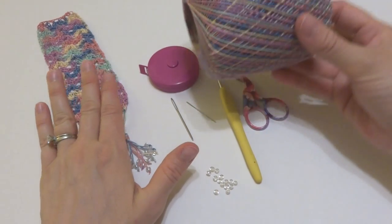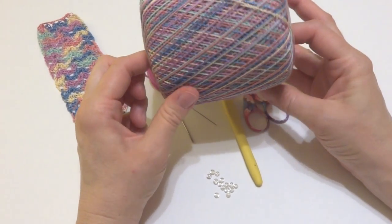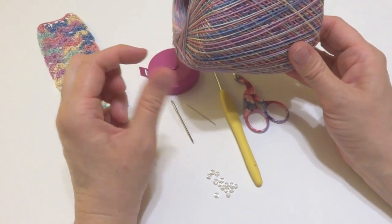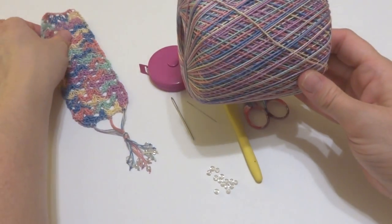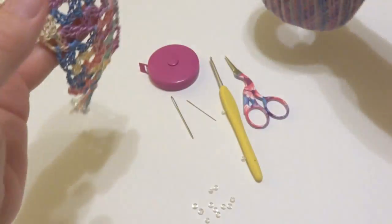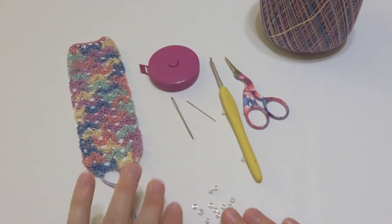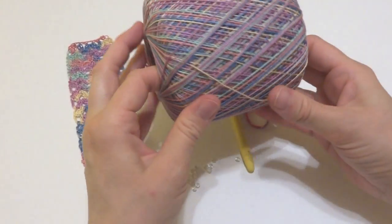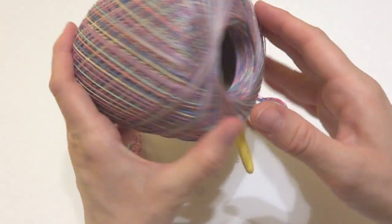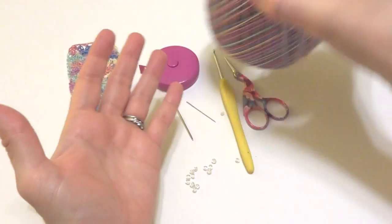Speaking of thread, I used Aunt Lydia's Classic 10. This is the pastel variegated colorway and it kind of produces a rainbow effect when you work it up. It's very pretty, very colorful, and easy to use. You get a whole bunch of it and it's not terribly expensive — you get a lot on a spool.